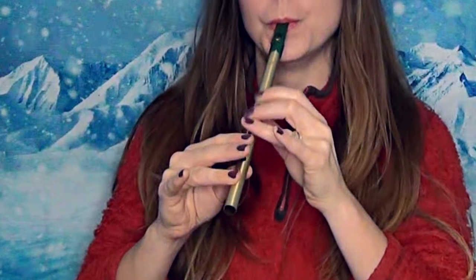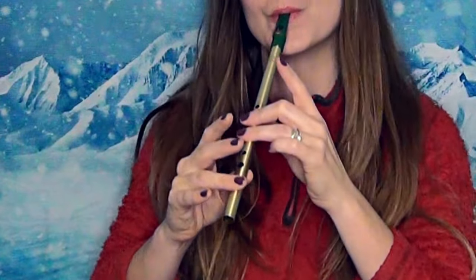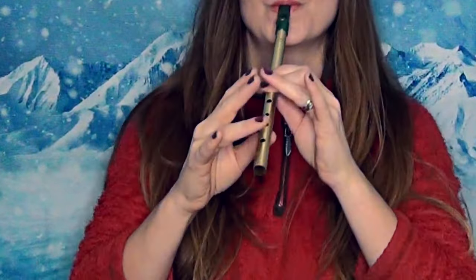I'll give these both a play now. I'm going to play Kiss from a Rose because I put a tutorial out for that one last week — it's a really fun one to play. So I'll give you a little bit of a play on these two.